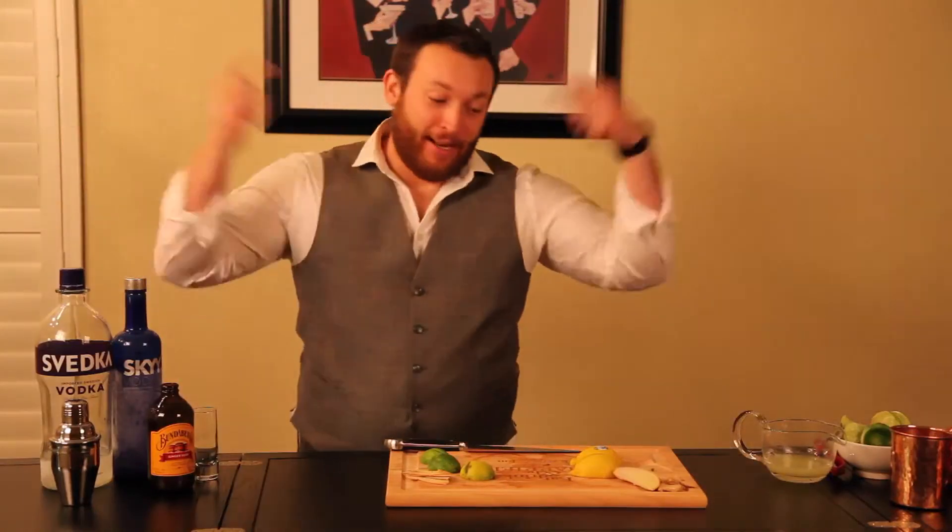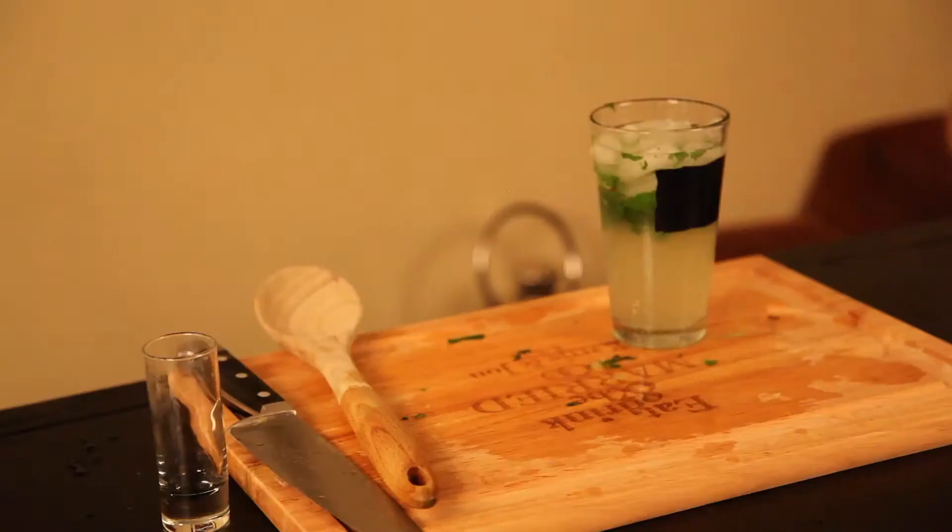Greetings! I'm Jonathan. I'm going to teach you how to make a bunch of really cool cocktails. Problem is, I have no clue what I'm doing. I like to drink, so it's a great start. Today we're going to make a mojito.